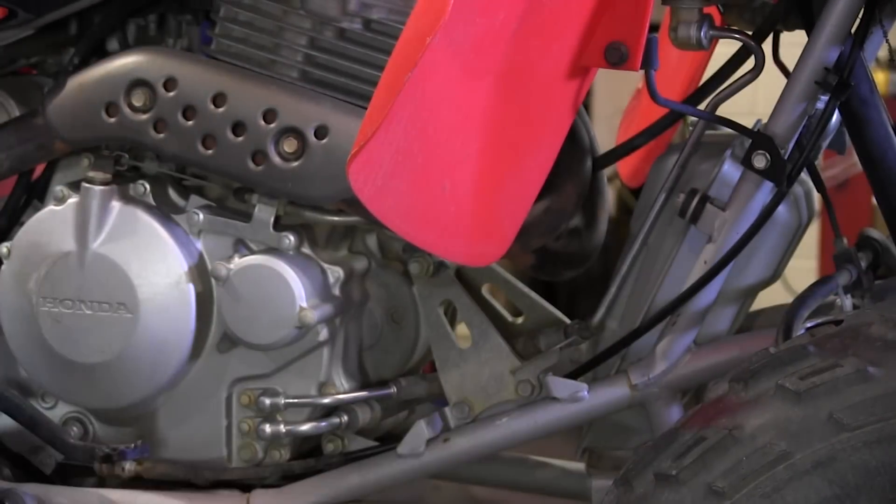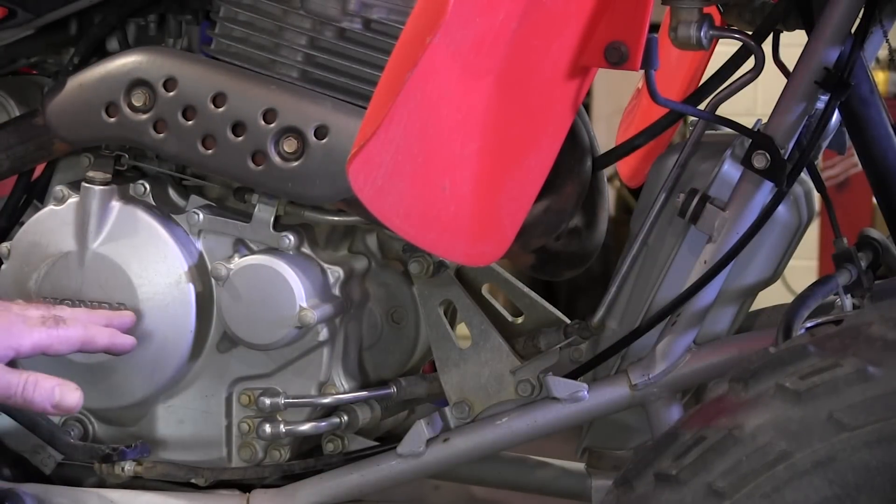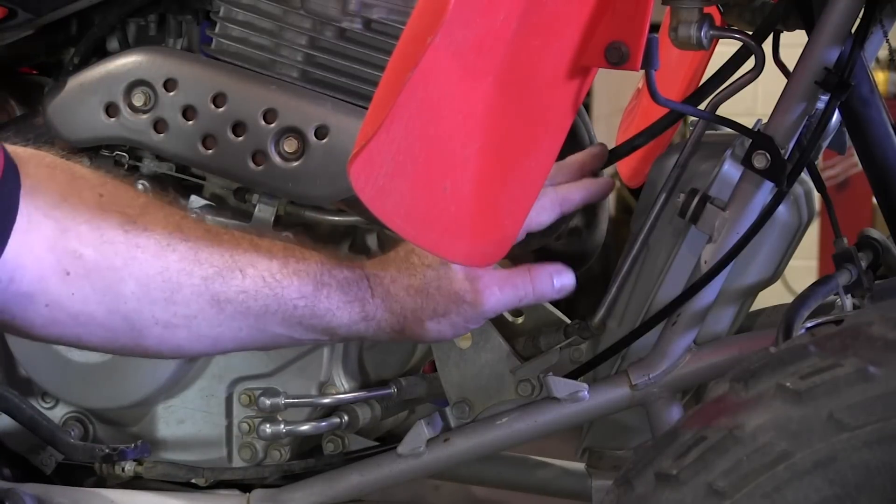This particular unit has what they call a dry sump system, meaning that you have oil inside of the crankcase as well as the oil tank.